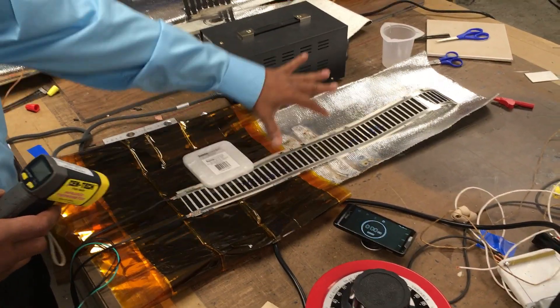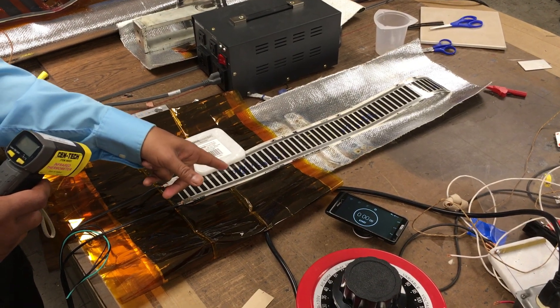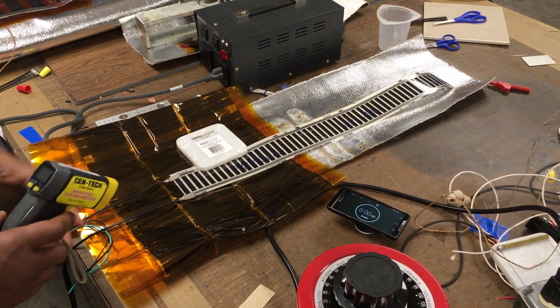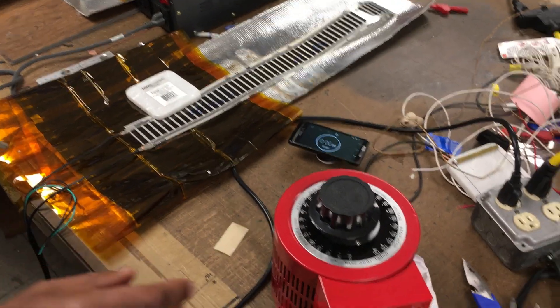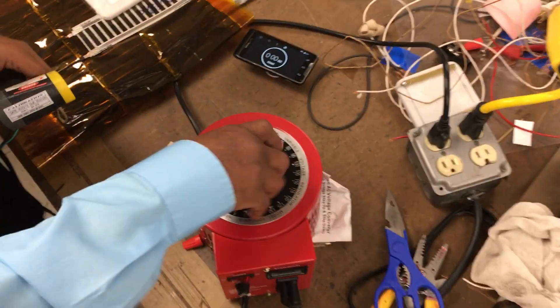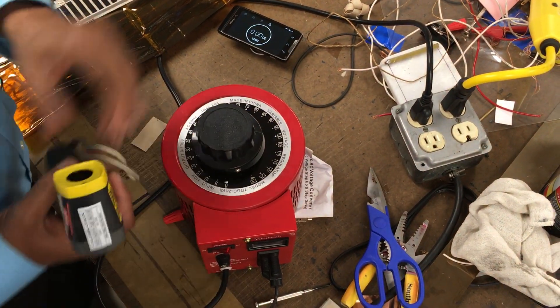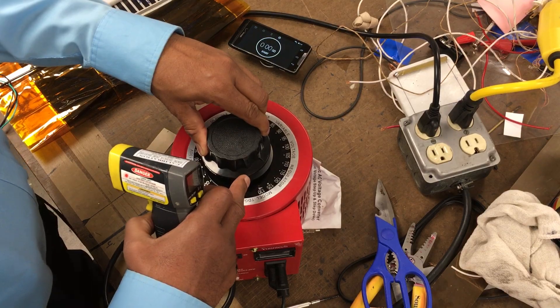This is a reptile product and the power density is 6 watt per linear foot, and we want to power it with 120 volt. So this is our variant. Let me set it to 120 volt.